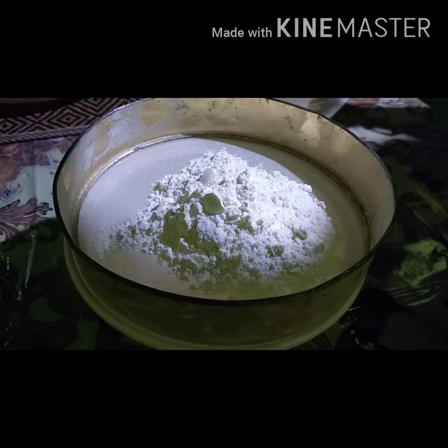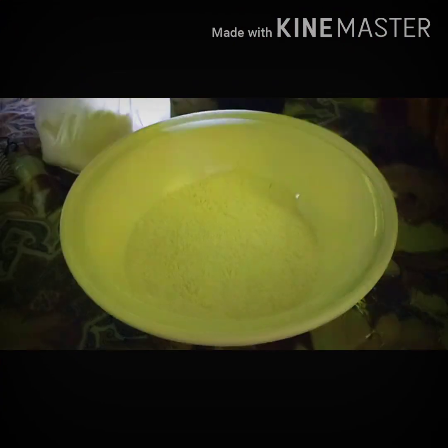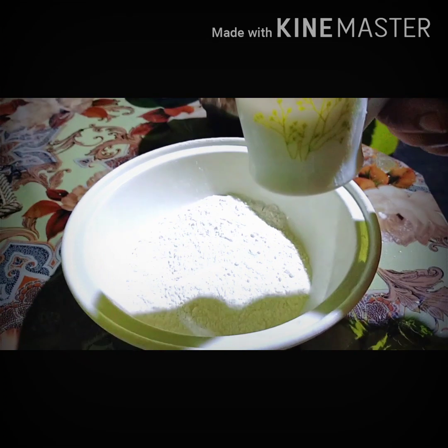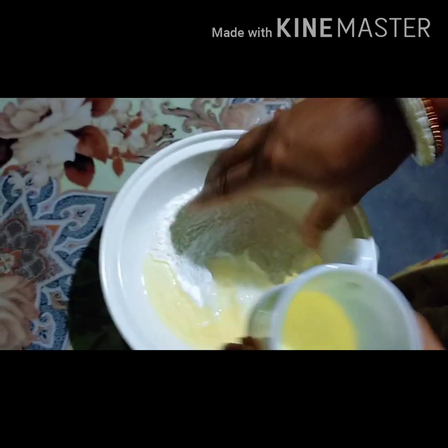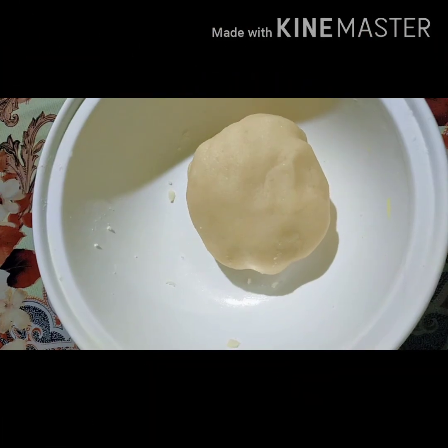I'm going to make a liquid I love — a healthy dish. I will make this refined clean veggie. Then I'll make the cookie first.